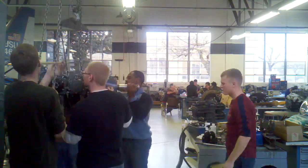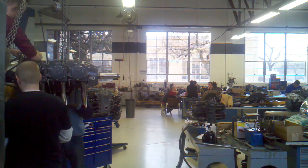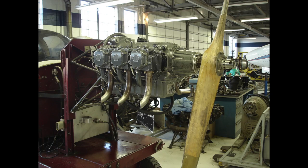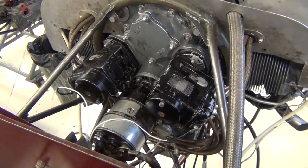We reassembled this engine in the vertical position, so we had to remove it from the engine stand and mount it on the test stand. We used block and tackle to hoist it into the air, then attached another hoist to attach it to the engine stand. Once on the stand, we installed the propeller, the carburetor, magnetos, and other sensors like tachometer and oil pressure.